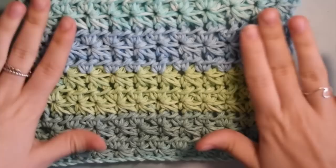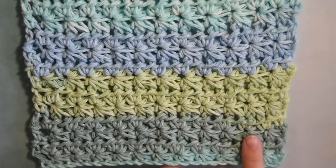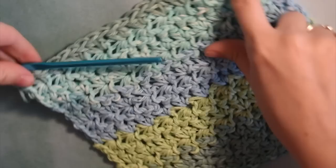I just finished mine and this is what it looks like. The self-striping yarn looks really cute with this project. Because the edges are a little wiggly from the stitch pattern, I love going through and putting a border around these — it gives the project a really nice finished look. We're going to crochet around the whole border and I'll show you how to do that now. You don't have to detach your yarn at all — just leave it attached when you finish your last row.